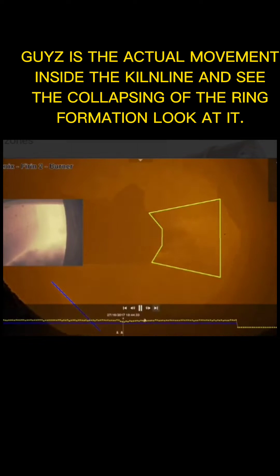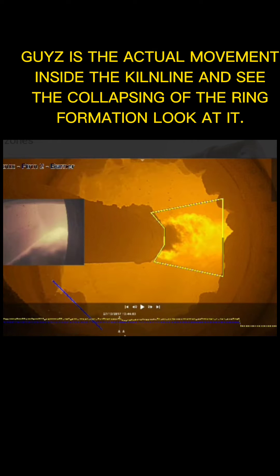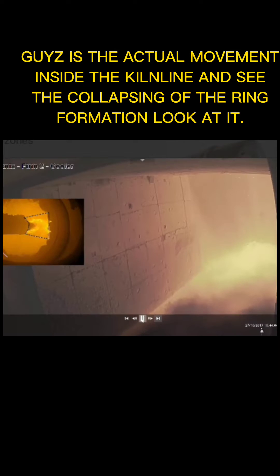Guys, this is the actual movement inside the kiln line — see the collapsing of the ring formation. Look at it.